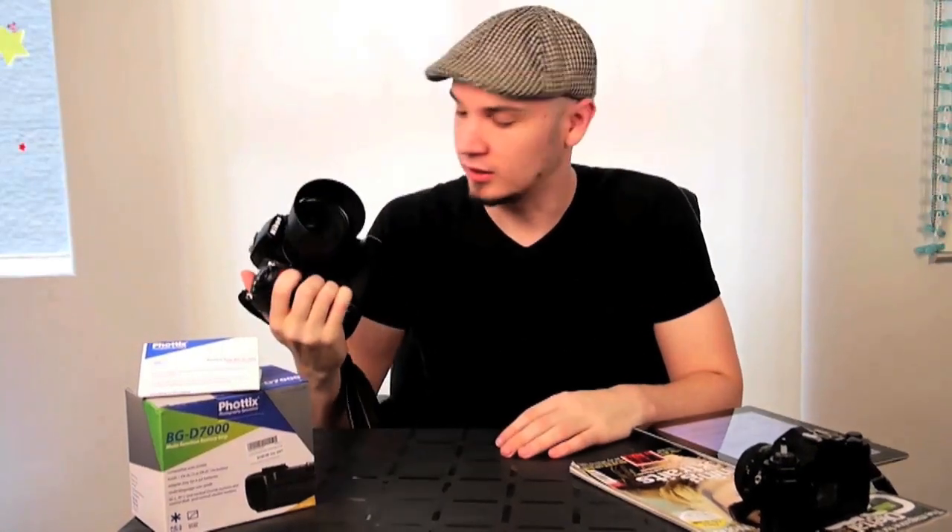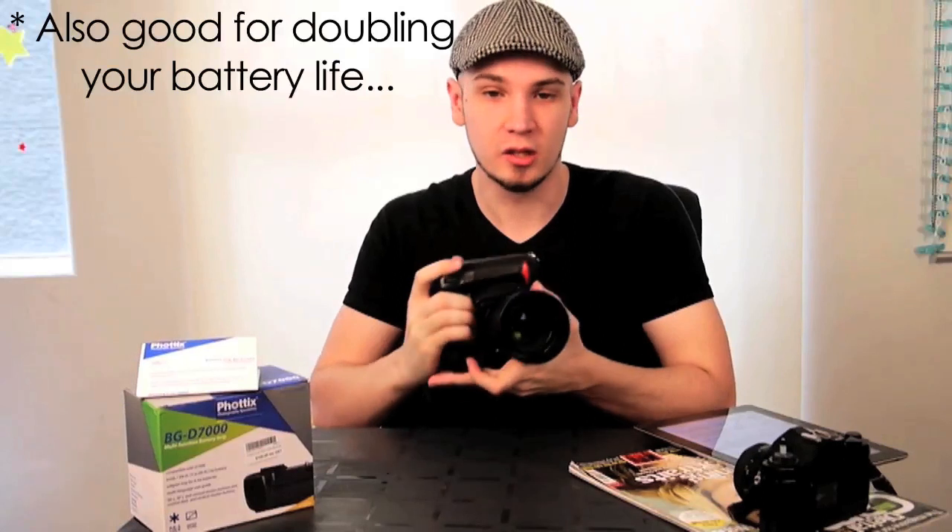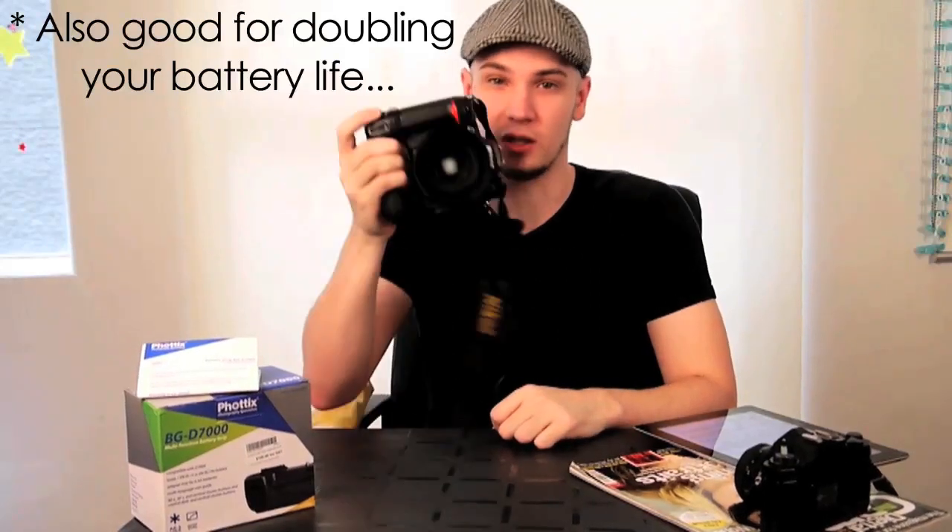So there you have it — the Phottix BG-D7000: a great battery grip, highly recommended for anyone who wants to look a little more professional, add just a bit of weight, or make shooting practically a little bit easier. Maybe you'll save a few bucks and get a China-branded battery instead of a Nikon one, but this is one area where I really suggest you splurge a little.